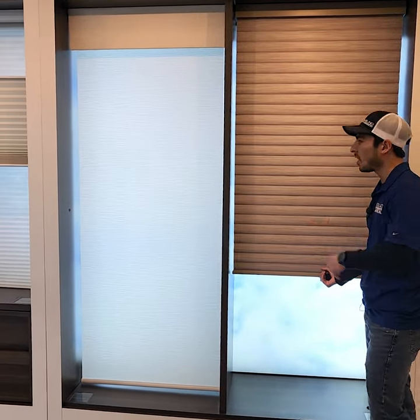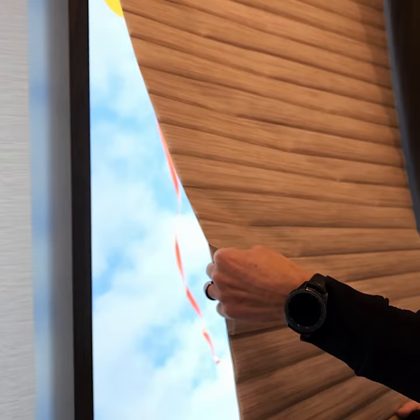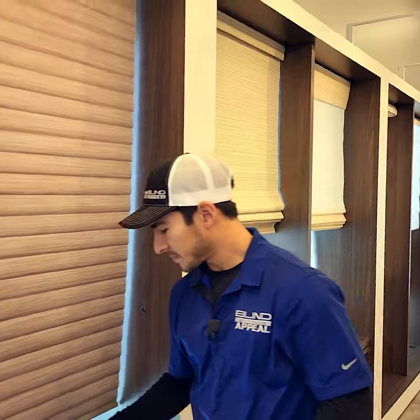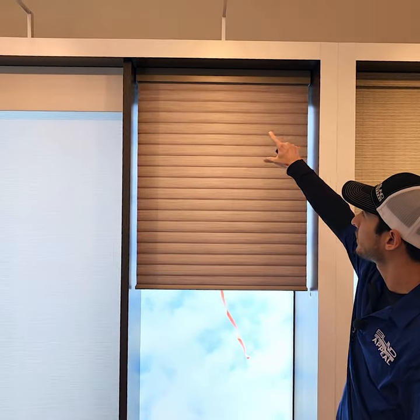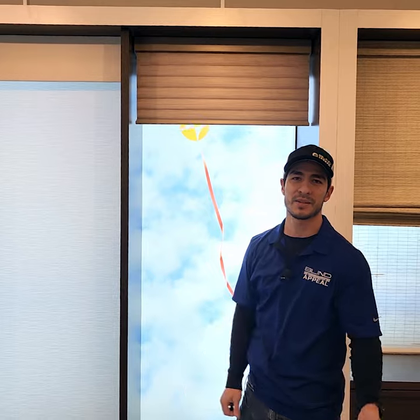Sonnet Shades are a marrying of the two. You can see on the edges here, it's still a honeycomb shade known for energy efficiency. But at the exact same time, if you want to keep your view and don't want anything in the window, it rolls up like a roller shade into a little cassette at the very top. Usually the cassette's about three and a half inches, but you get a good view outside. So Sonnet Shades from Hunter Douglas — let us know if you guys have any questions.